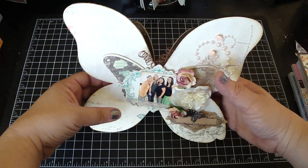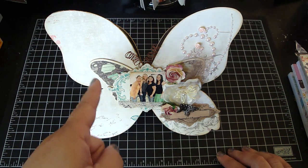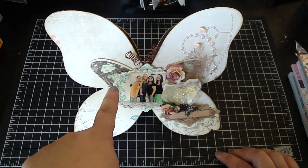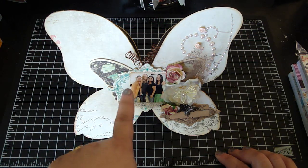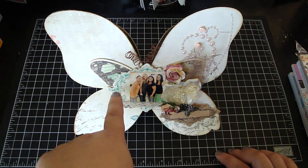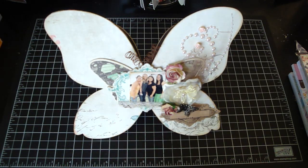Then it just sits up like that. Then all I did was I added some of the coordinating chipboard adhesive pieces. I added the large butterfly in the center and it had this really pretty ornate frame.